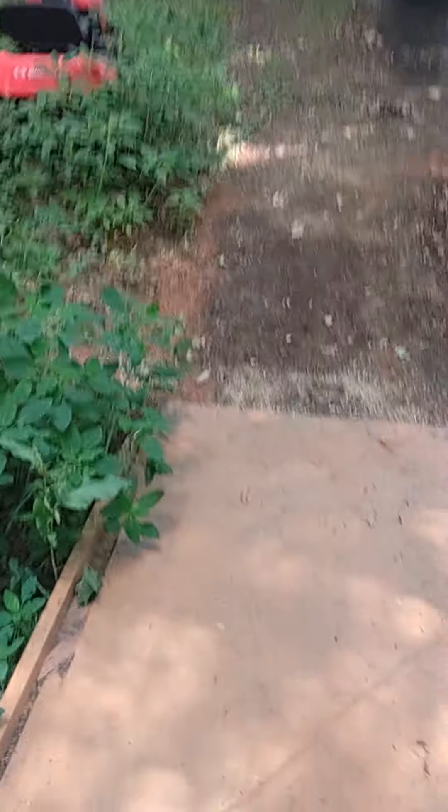About to do garden update number three. It's been a while. Plants have changed and gonna trim some weeds, redneck style I guess.